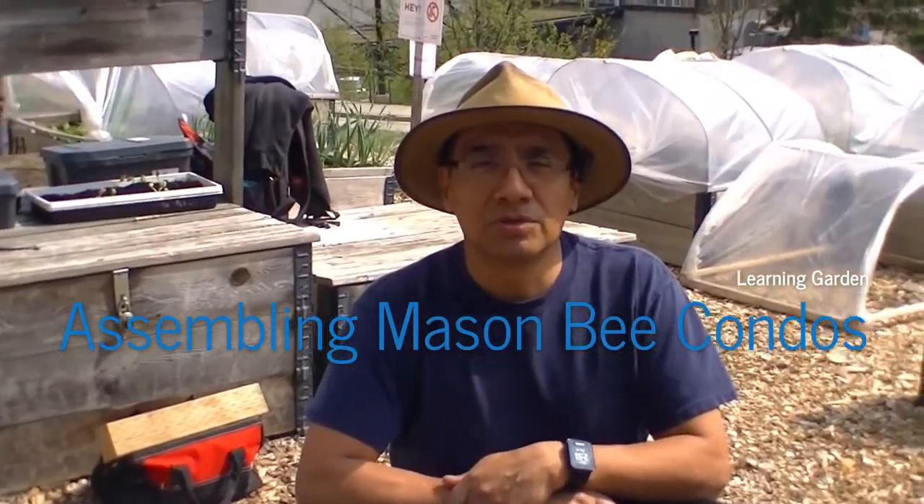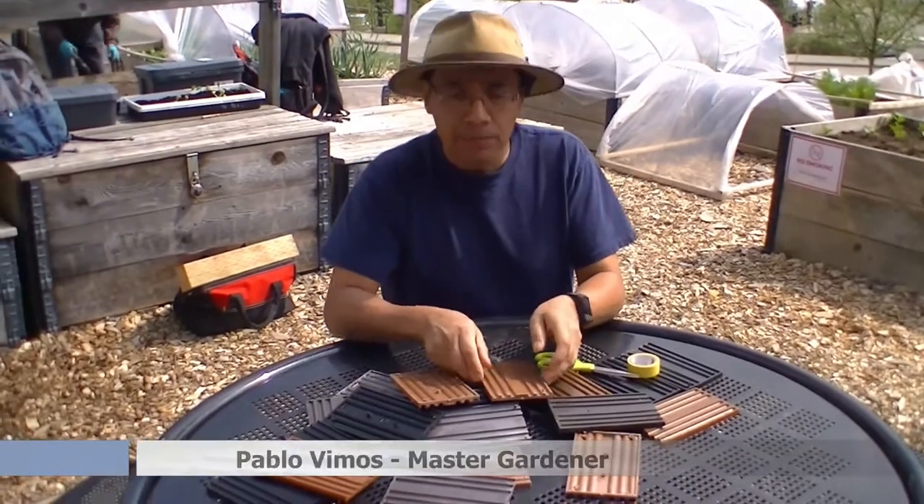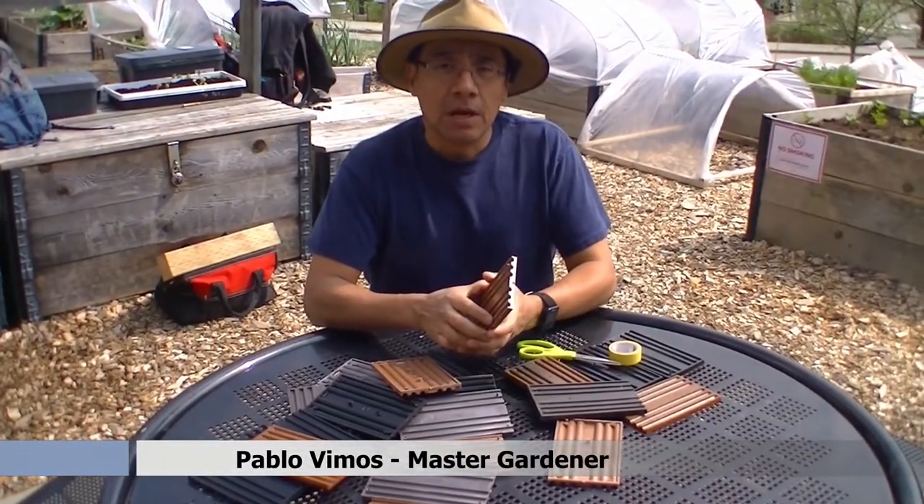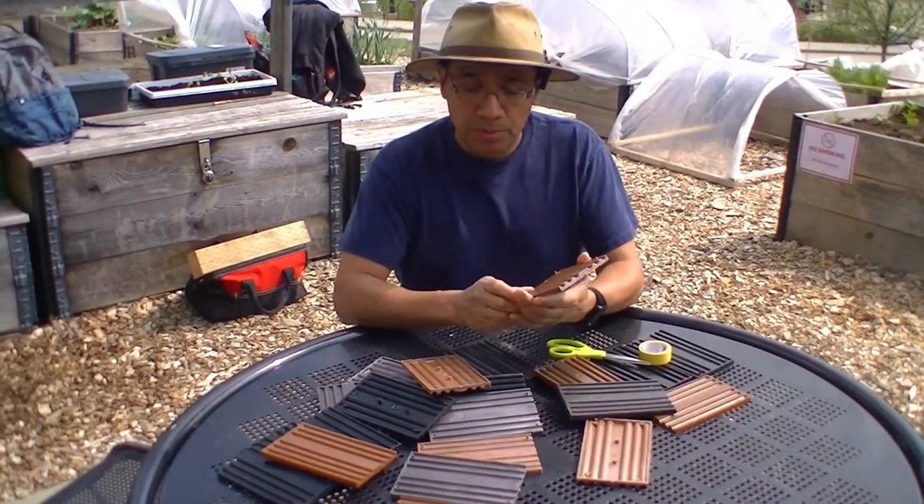Hi, it's Pablo and welcome to the garden. Last time we met, we unassembled the mason bee nest trays and today we are going to place all together.